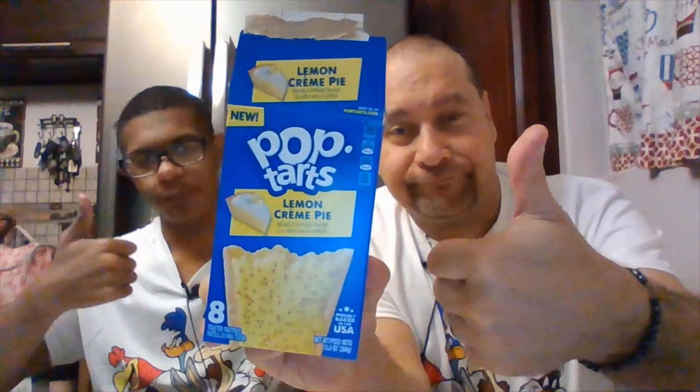Now we're gonna try it right out of the wrapper. Here we go, one, two, three. It still tastes like a lemon cream pie — thumbs up. I would rather have it warmed up, but we both give the lemon cream pie a thumbs up either way. The cupcake one, as long as it's heated up, is good — if you eat it right out of the wrapper, no good.